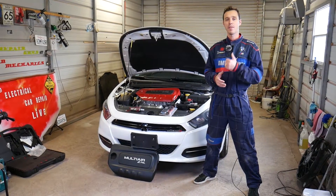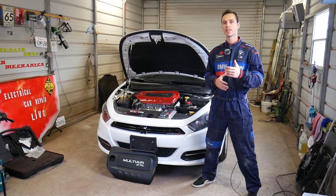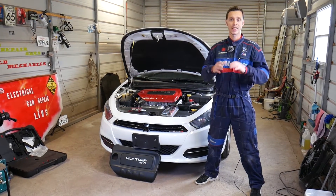Hey guys, welcome back to Electrical Car Repair Life. Thank you for watching and subscribing to the channel. In today's video, we'll show you how to test the car battery. We'll demonstrate on a Dodge Dart — how to know if your car battery is good or if it needs to be replaced.